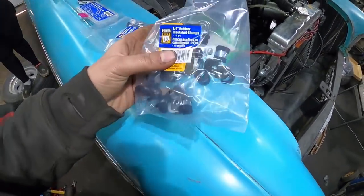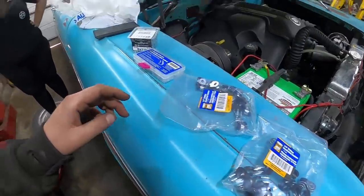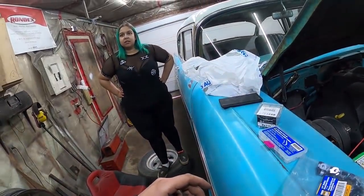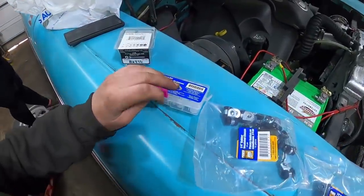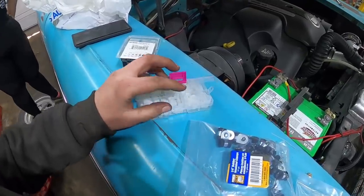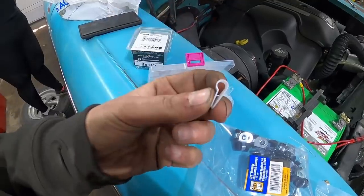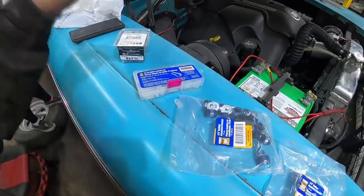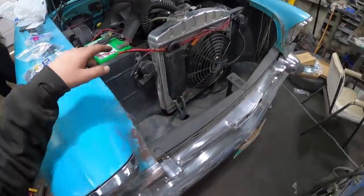Here's the stuff I ended up getting — these little insulated P-clamps, and also these smaller ones. You run the line through there. I'm just going to pepper it with self-tappers because that's what's easy wherever I can get in there.